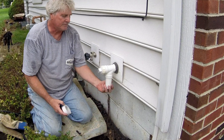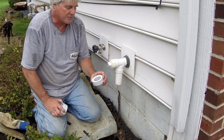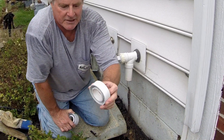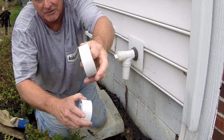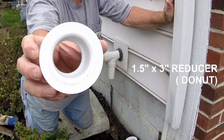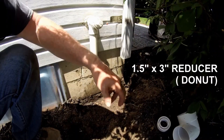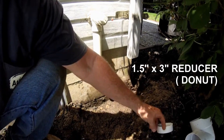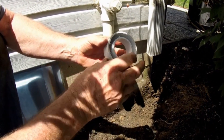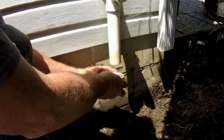You want to prep the area first, and the first thing you need to do is put on a donut coming over this one-and-a-half inch pipe. I've modified this one — I've actually taken the lip off the bottom side of that donut. I've just cut that out. After you've cut that lip off the donut, you want to just slide it up on top of the discharge pipe for the sump pump.